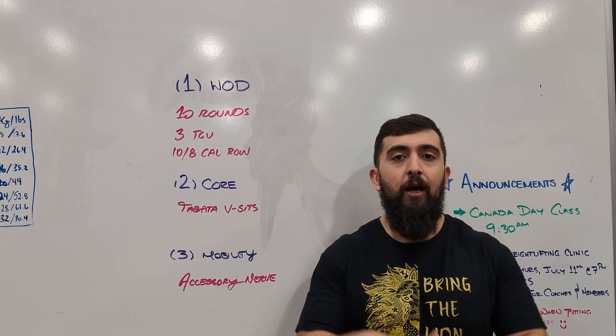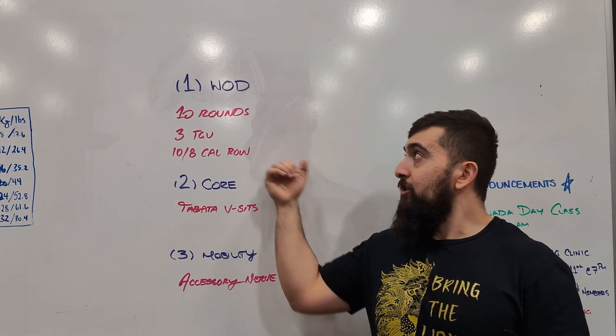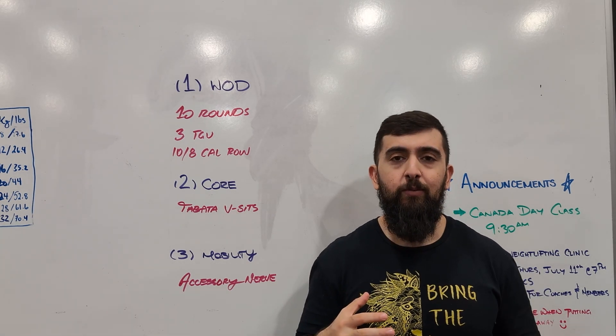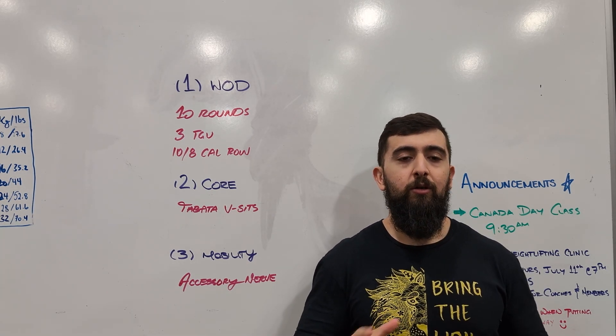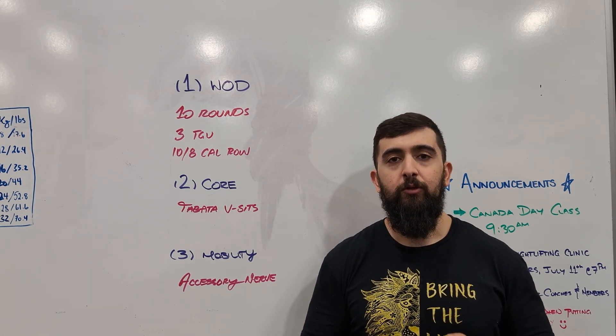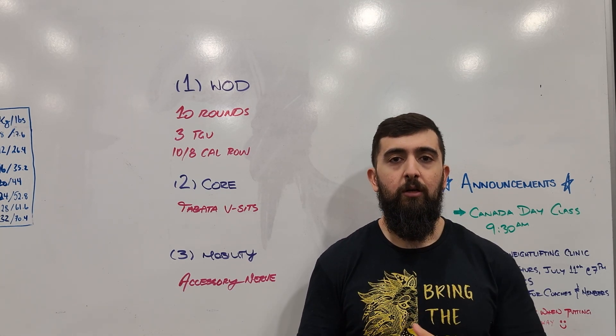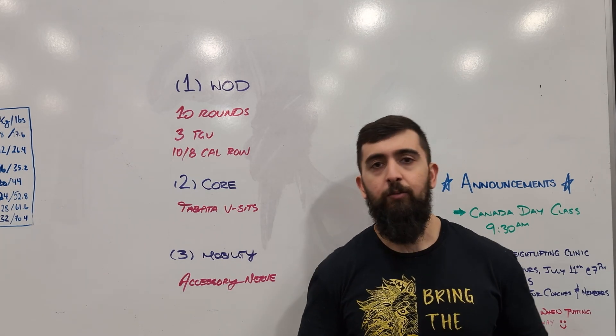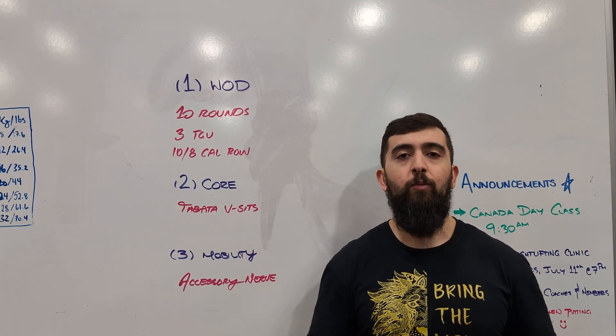To get you guys moving more and having more capacity. The WOD is going to be 10 rounds. We're going to do three Turkish get-ups using a dumbbell — going from the ground all the way overhead and then back down. The Turkish get-up is a great tool to build shoulder strength and also to work on our midline, because we're going to be challenged by rotating our body in different awkward positions to be able to stand up with that weight overhead.